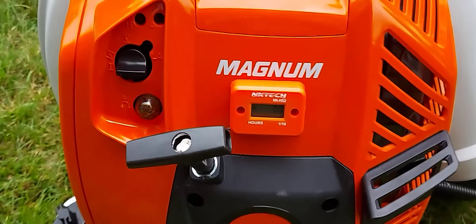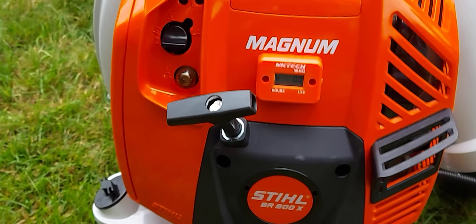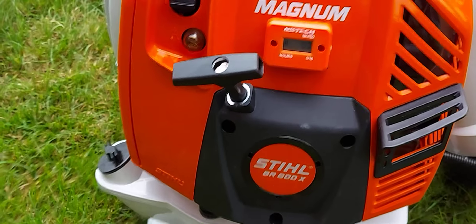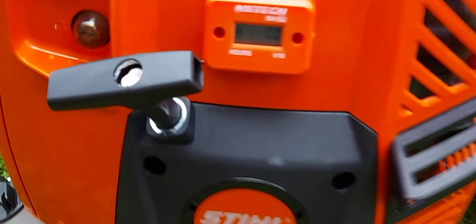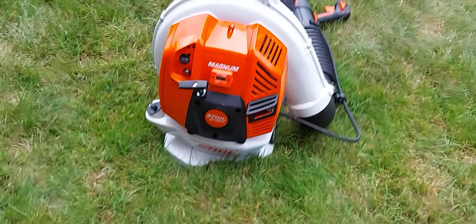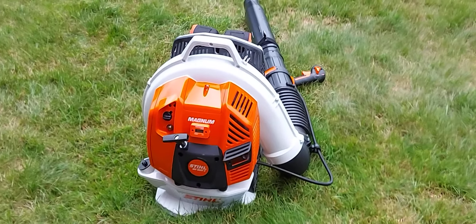I'll show you how I did it. So it's not going to read anything for six minutes — right now it's flashing on the left. After six minutes of run time, it says one tenth on it. Every six minutes I'll get a read on it, and ten of those will make an hour.